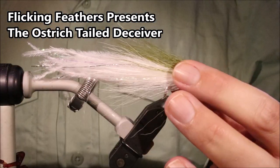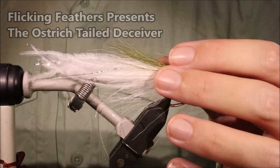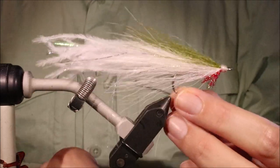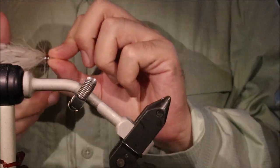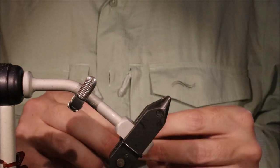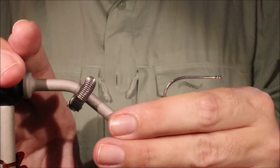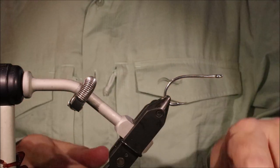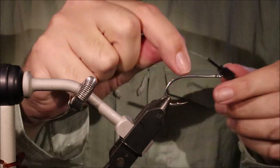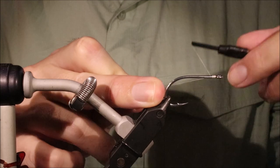Hi everybody, Martin at Flick and Feathers again today and I'm tying an Ostrich Deceiver. It's a really good variation of the Lefty's Deceiver. The ostrich is lovely and mobile — it swims better at lower speeds than saddle hackle, but also stays together and doesn't collapse when you fish it at higher speeds, so it's a really versatile material and well worth trying.